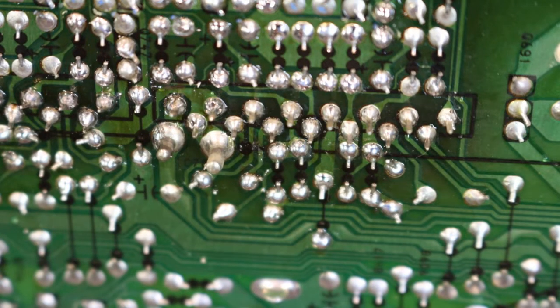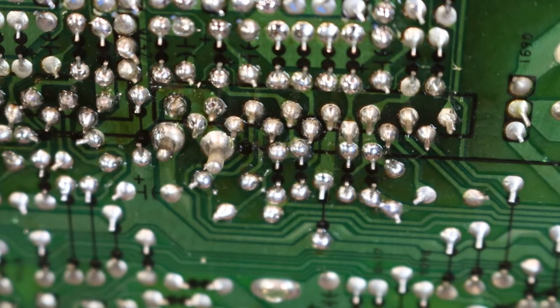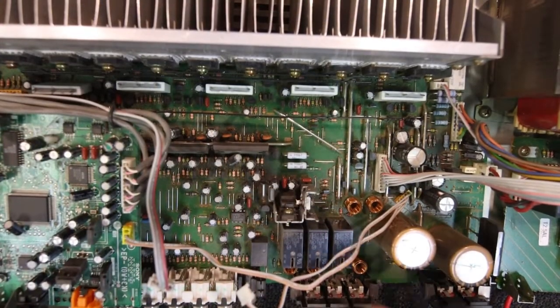Anything that looks shoddy you'd replace, then plug it in and test it, rather than bothering with signal tracing. Any caps in here that look iffy - if I was doing this as a repair for someone, I'd probably just replace a lot of them while you've got it to bits. You might as well just replace everything that's been hot, and that way it'll keep the customer happy - she'll go for a few years without any problems.